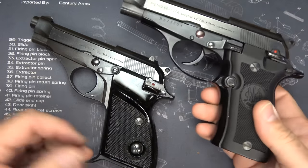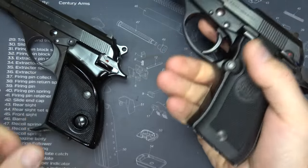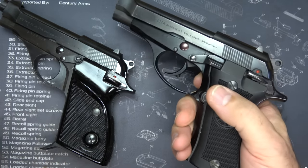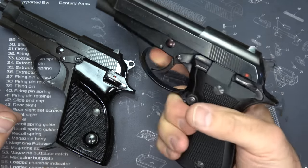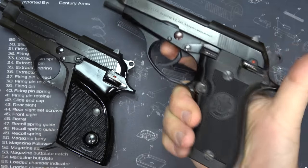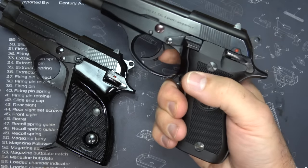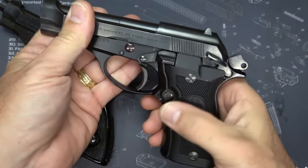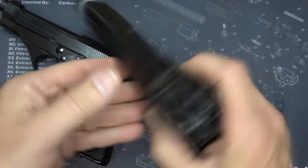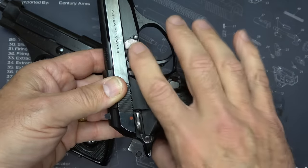I brought in my Beretta Model 84, also in .380. This gun has a number of different features. First off, it is a double action — when I pull the trigger, the hammer is actuated. It is double-single action, so if the hammer's back it's in single action mode. You also have your standard frame safety and a mag release that's more of a paddle, plus a takedown lever that I really like.